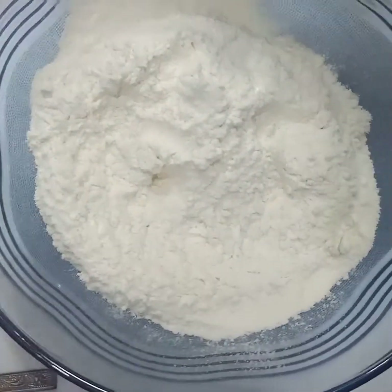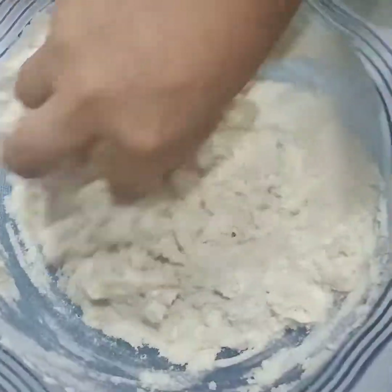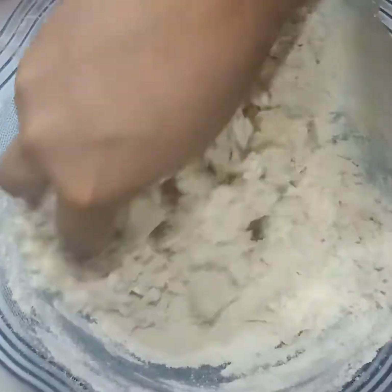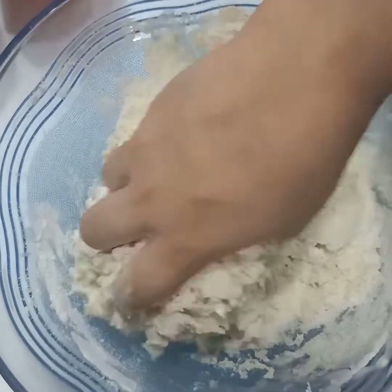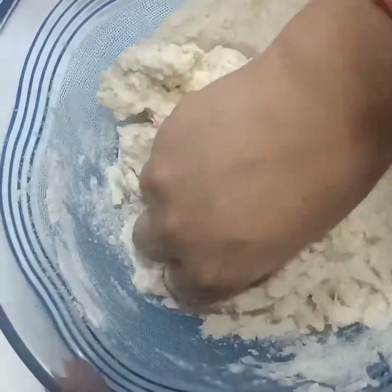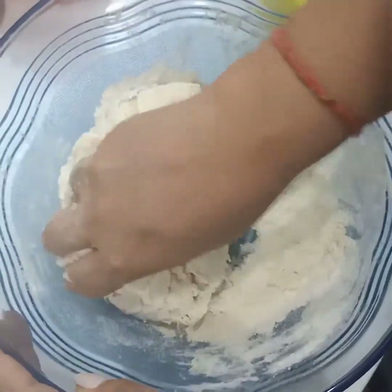We're going to start kneading it now. We have taken our fermented yeast that we had activated in milk. We're going to pour it not all at once but slowly and gradually, and mix them all together. We can use a little more water if needed. You can see now it is coming together.